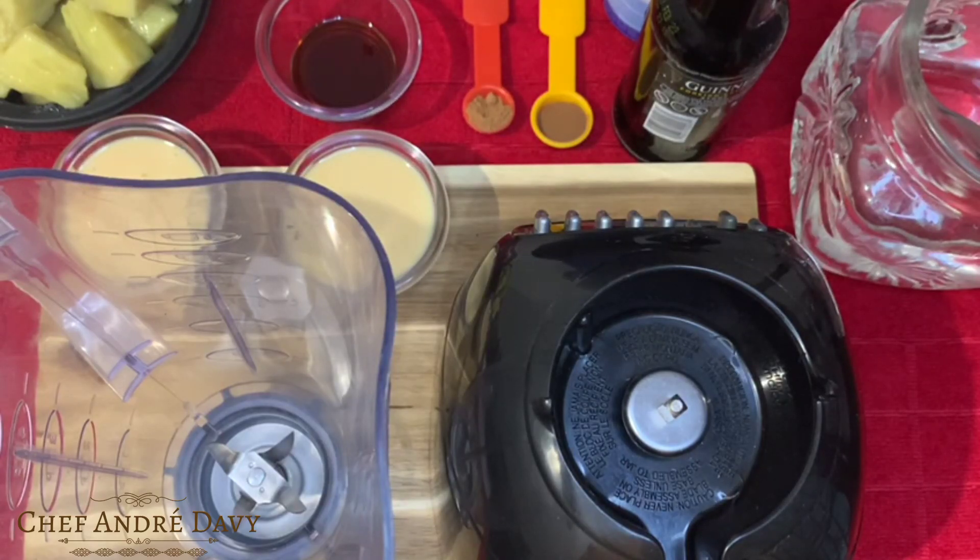Welcome back guys, it's your boy Chef Andre Daisy, and today I'm here to share with you the new and improved breadfruit punch. Stick around and after the intro I'll be showing you guys how to do this fabulous breadfruit punch.